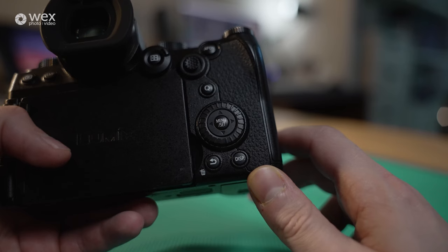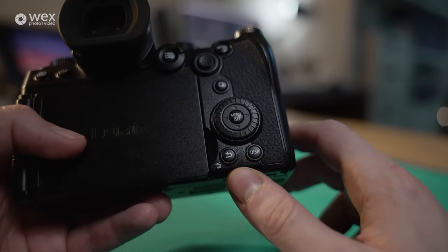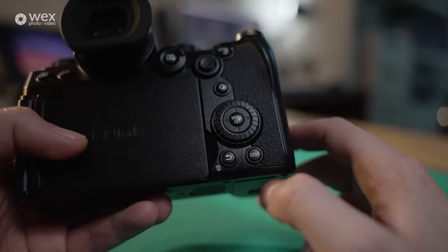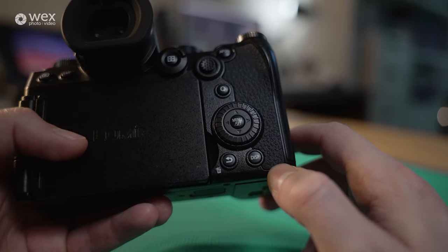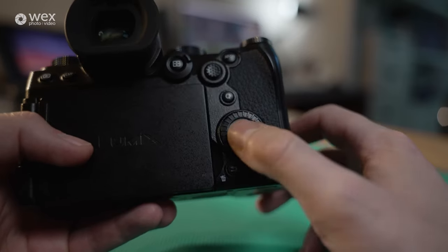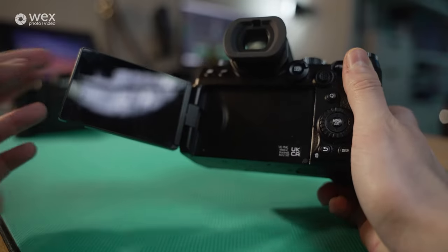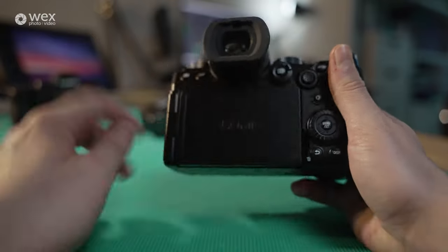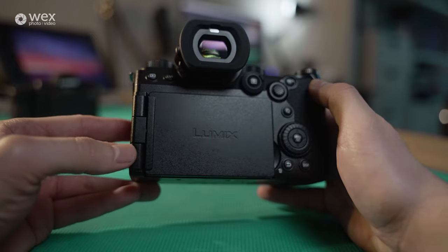You've got your display button to cycle through various forms of display — you can add or remove the on-screen furniture as you prefer. Then there's our cancel and delete button, which becomes a delete button in the playback menu, and acts as a back/cancel button in the menu system. It's also a fully articulating touchscreen, which I'll show you in a moment. By flipping it inwards and closing it, you protect the monitor from scratches and dust.